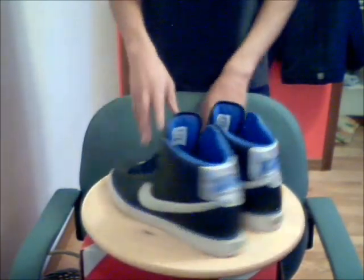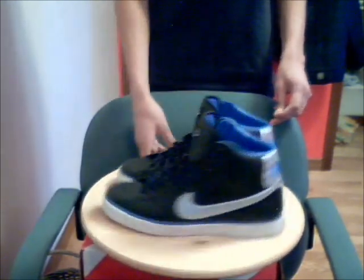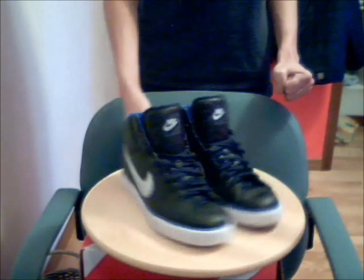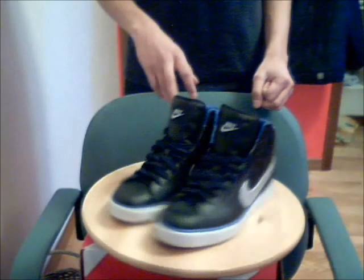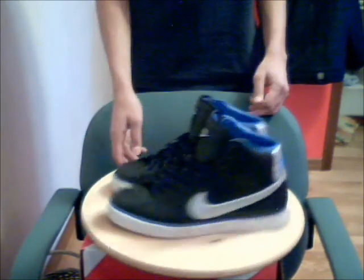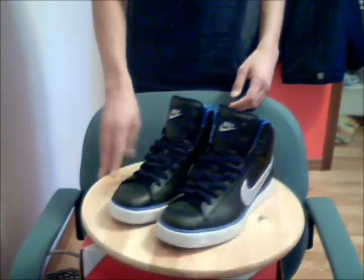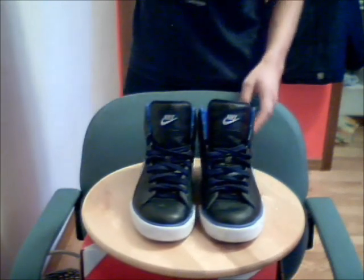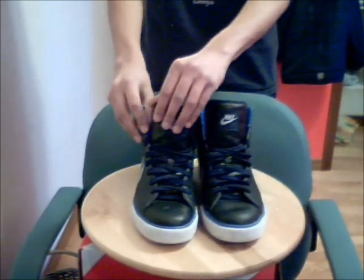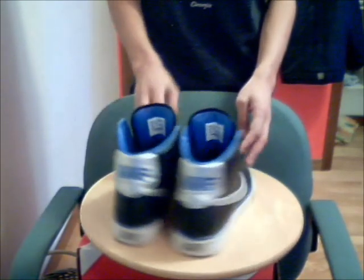My shoe is all leather, but you can get other kinds of Sweet Classics — like all suede, or the Nike Sweet Classic Canvas, which is thin and looks better, but I picked the leather ones because they're more durable. I was going to pick the white ones but I just chose the black ones.